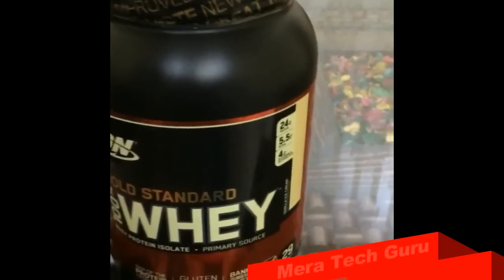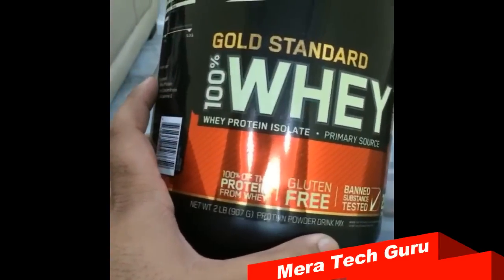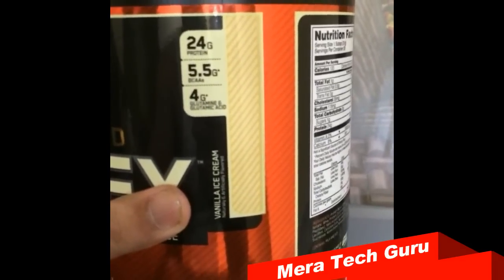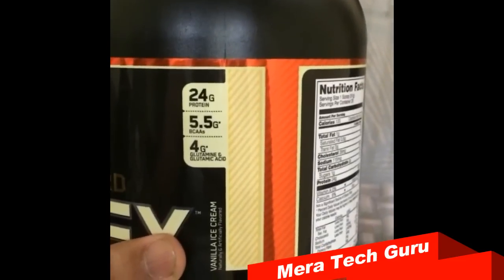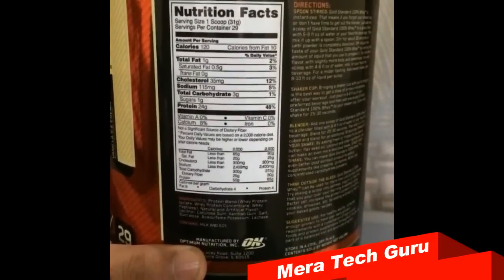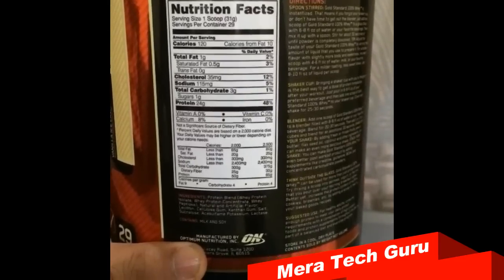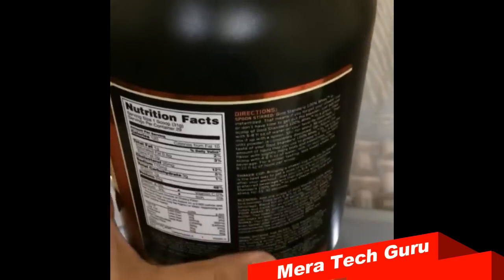Hello friends, I am here to give you some tips on how to verify whether your Gold Standard Whey Protein bottle is genuine or not, as the India market is flooded with duplicate products. They slightly change the label and sell their product as an original one. So I recommend you go through the details printed on your label line by line and check that it does not contain any spelling mistakes. If it does contain spelling mistakes, it might be a duplicate product.